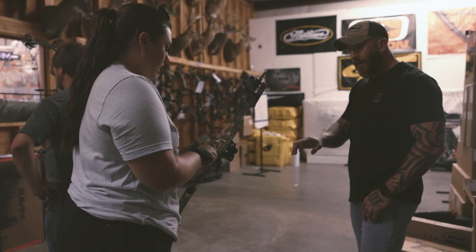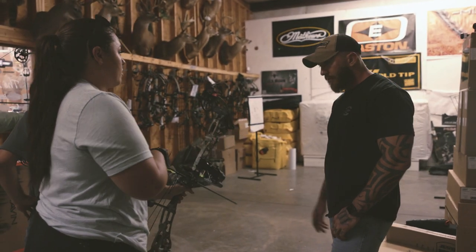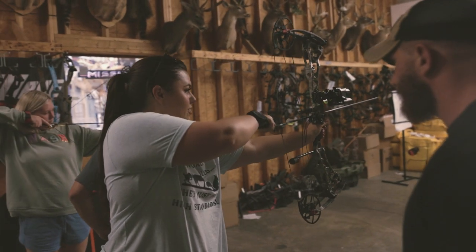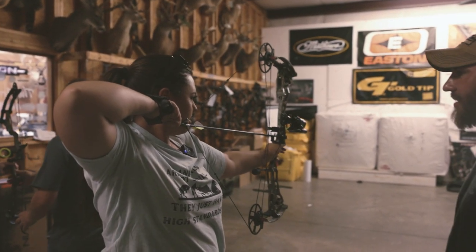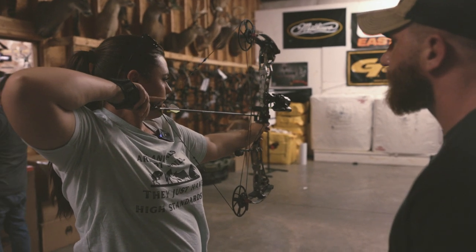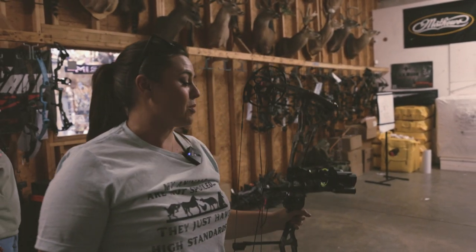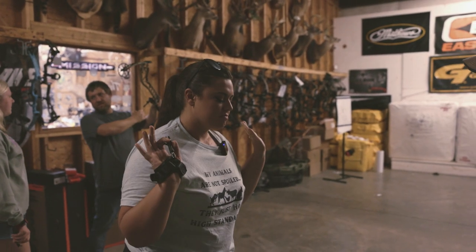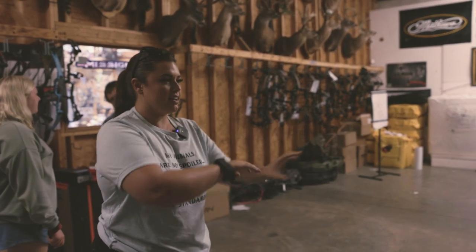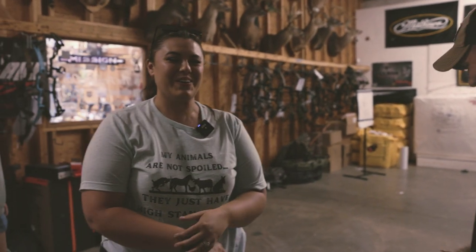I think she's tuned all right. Confirming the draw length is good — you want to shoot it? Okay, I haven't shot a bow in so long. We're going to do the nose button too, right? That is a very smooth shooting bow. I might be able to go up to 52 pounds. Let's keep it at 50 because I can be very accurate and do a lot of reps with that — that was crazy smooth.